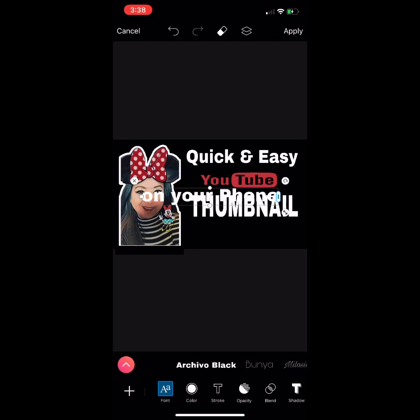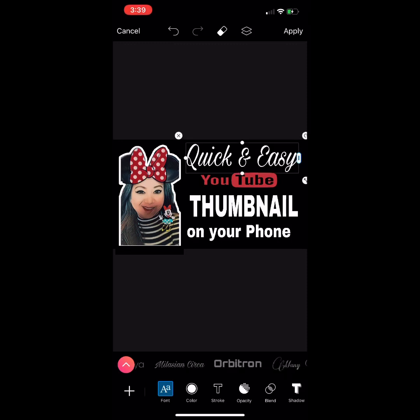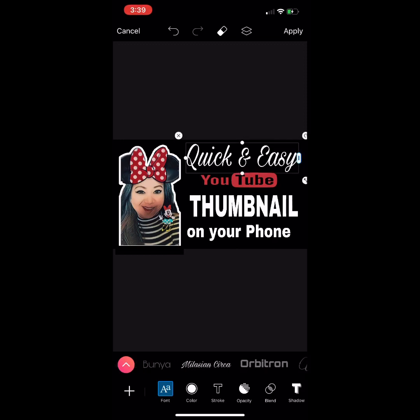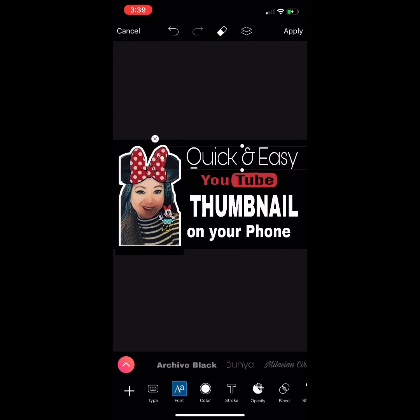Click check and adjust all the elements. The full text reads: 'Quick and Easy YouTube Thumbnail on Your Phone.' You can also change the color or change the font — there are a lot of variety of fonts that you could choose from.